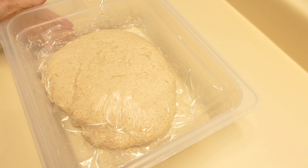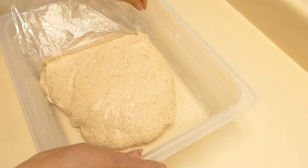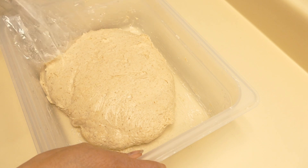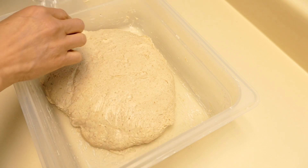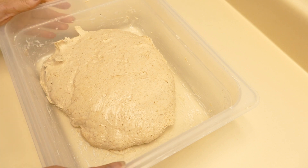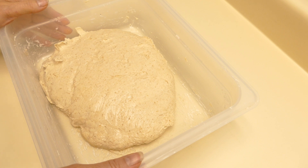I mixed up this dough last night and it's got 250 grams of 100% starter, 400 grams of water, 25 grams of rye flour, 25 grams of whole wheat flour, 350 grams of all-purpose flour, and 350 grams of bread flour. That brings it to 1400 grams at 60% hydration.